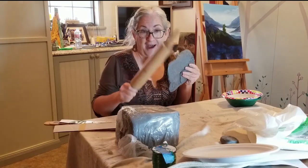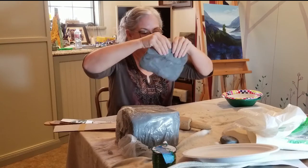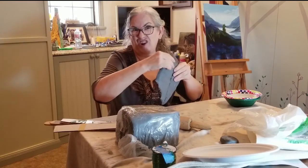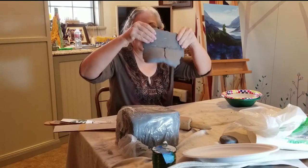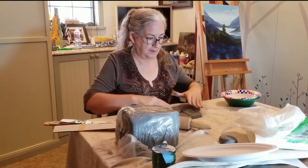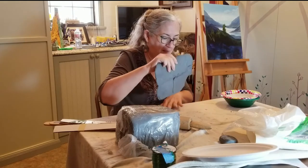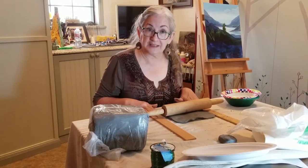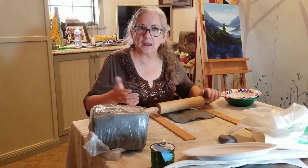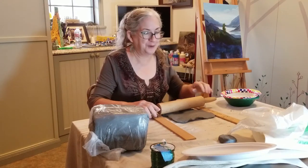I just need to roll it out and get it the right thickness. Now, if for some reason you do not have a rolling pin, you can take the clay and wiggle and slap — makes a lot of good noise! Eventually you will get a slab that you can work with. You may have to play with it a little bit more, but that works. Now I have my guides on either side of this clay and I'm going to start — it's kind of like doing pie dough.